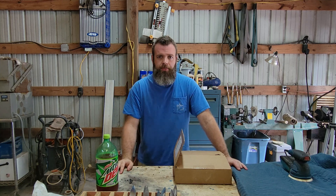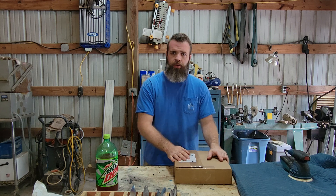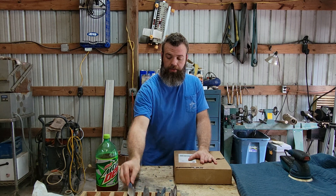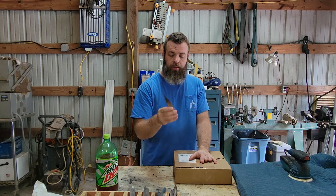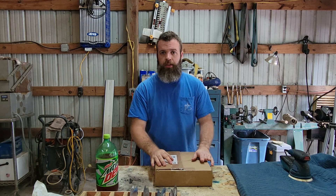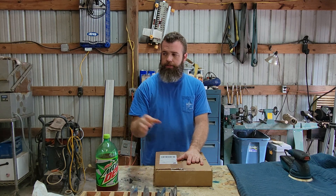What's up everybody, this is Adam with Reese Customs. Today we're going to be machining some scales, also known as handles, for some knives. These 10 neck knives right here have all been cut and heat treated, and we are going to make the scales for them and let that run on the CNC while we are grinding the blades.